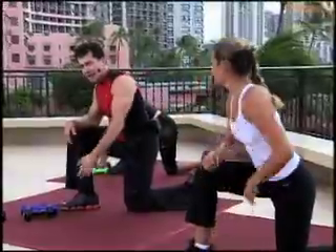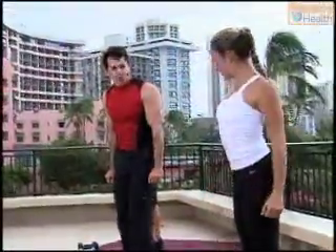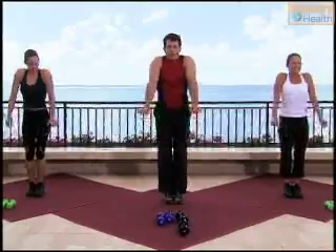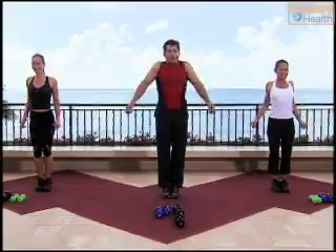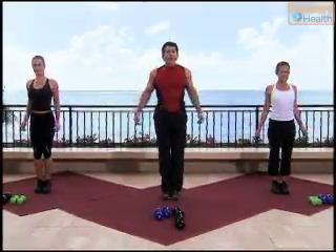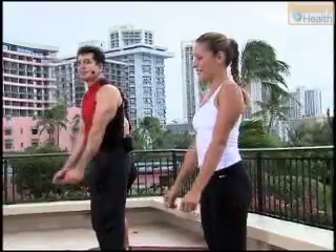Very good work. Shake it out. Come to a standing position. Shoulder rolls — you go up and reach, roll and reach, roll. Four more times — four, three, two.